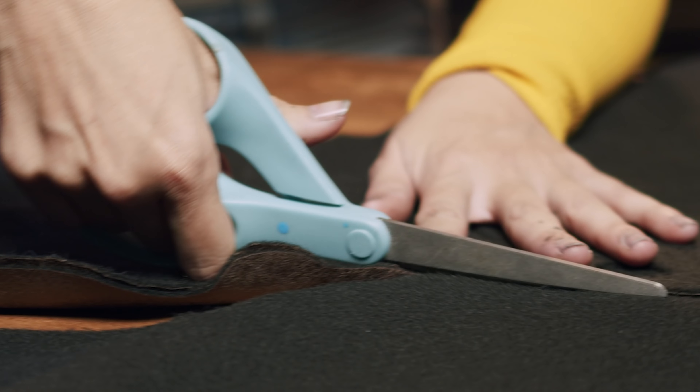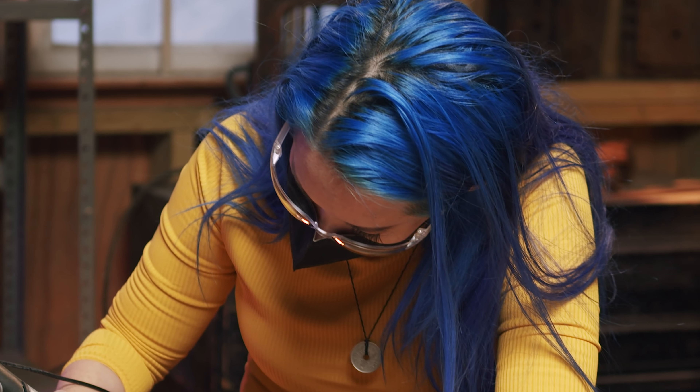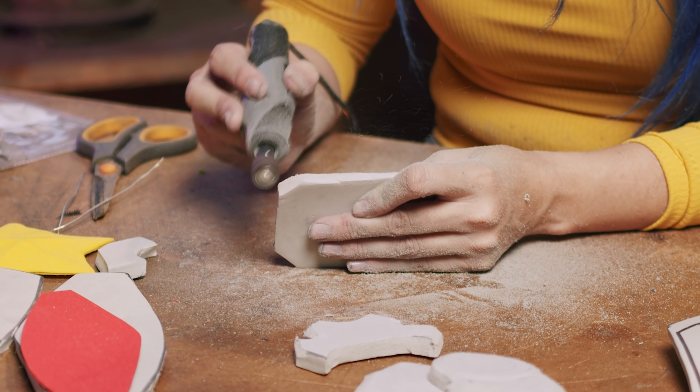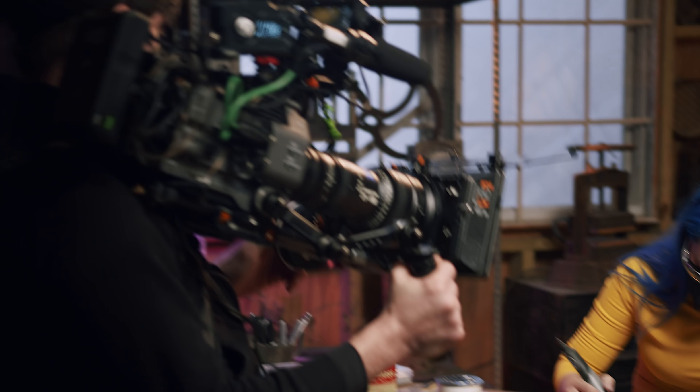I learned most of my cosplay skills from the University of YouTube. We've all learned lots of things. It's a lot of trial and error and just playing around with materials. Everyone gets sort of a feel for the materials they like or don't like. I definitely prefer foam over worbla or sewing, but I've definitely learned a little bit of each skill.